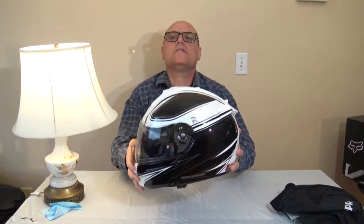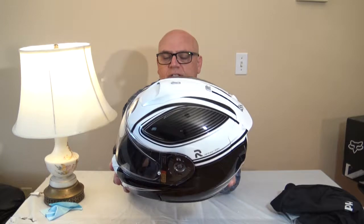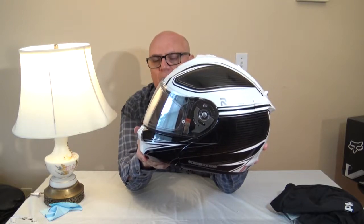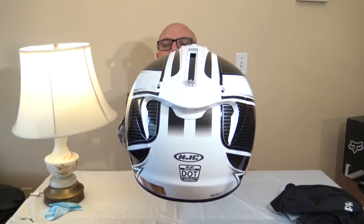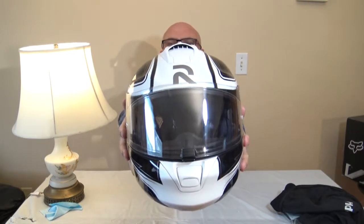And this is the helmet itself. It's a beautiful helmet. The carbon fiber look — it's sort of like lines that go through it. When I first bought it I thought it was actual carbon fiber, but it's still nice and I'm still happy with it. That's the back, that's the top, that's the other side, that's the front — the front looks pretty cool.